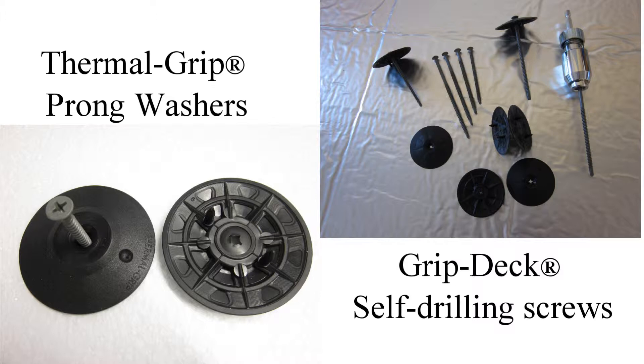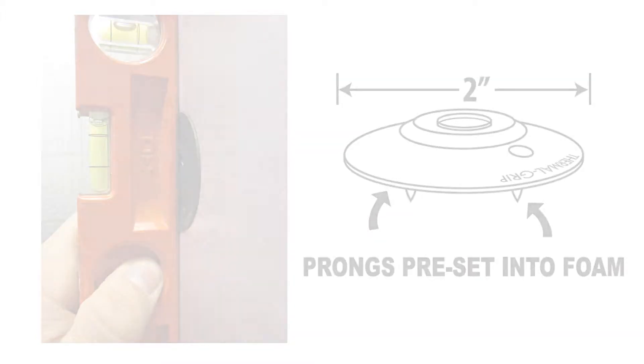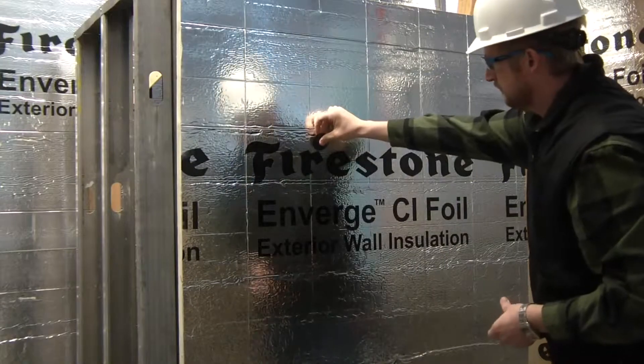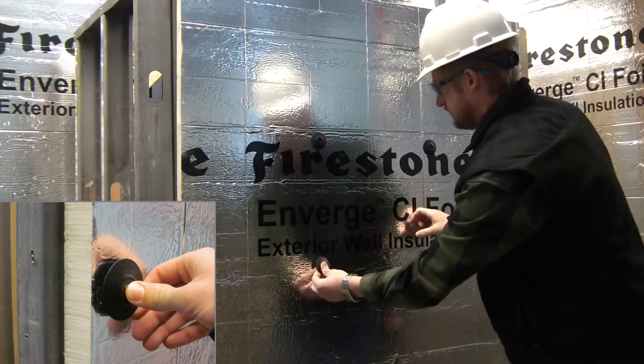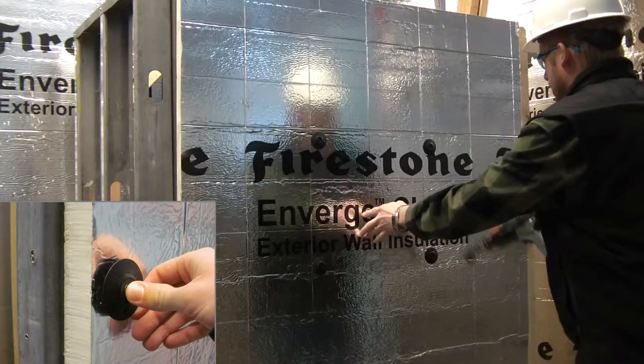To maintain the integrity of the wall system, use the specified fasteners including the 2-inch diameter thermal grip CI prong washer and grip deck ceramic coated self-drilling screws. The large diameter plastic washer flattens on the surface of the facer for flush mounting of the cladding. The dual prongs enable pre-spotting of the washer for rapid, on-the-wall screw assembly.